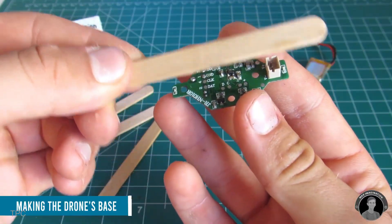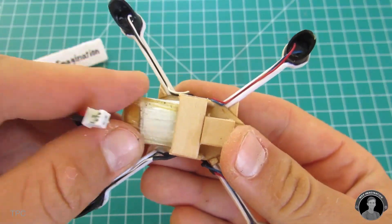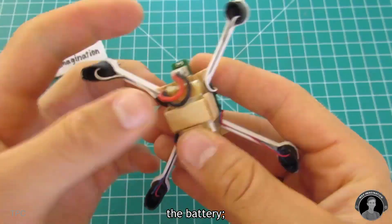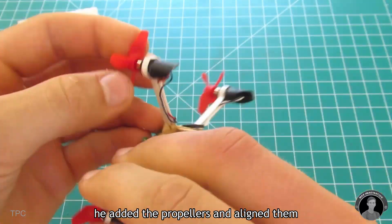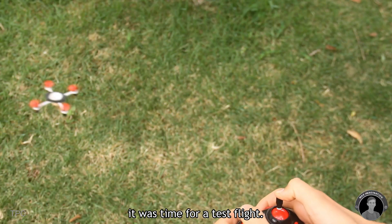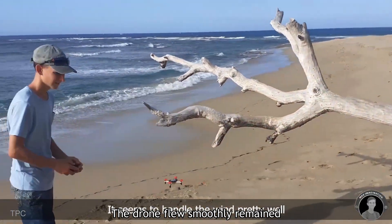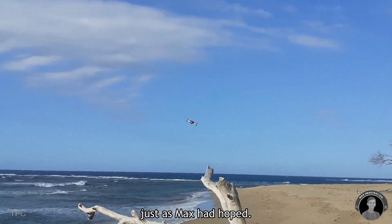For the base, he used popsicle sticks to hold the 2.4 GHz receiver and battery. After securing the holder and connecting the battery, he added the propellers and aligned them for optimal airflow. Once everything was set, it was time for a test flight. The drone flew smoothly, remained stable, and responded well in the air, just as Max had hoped.